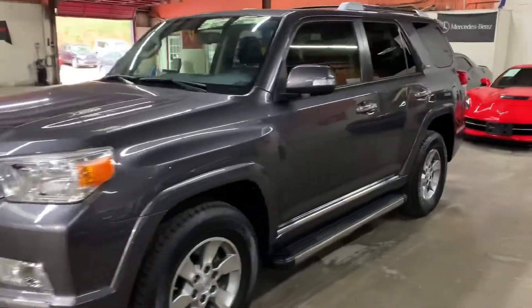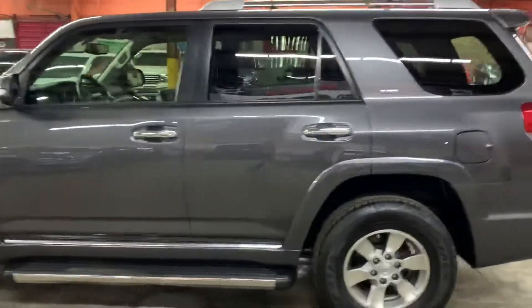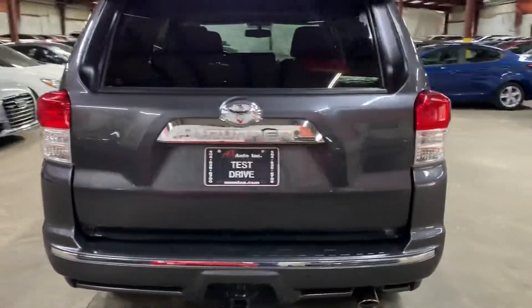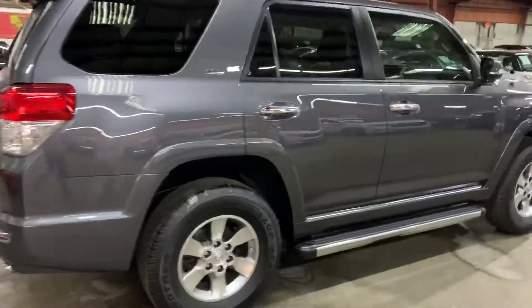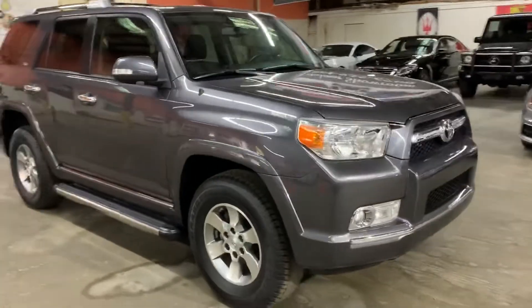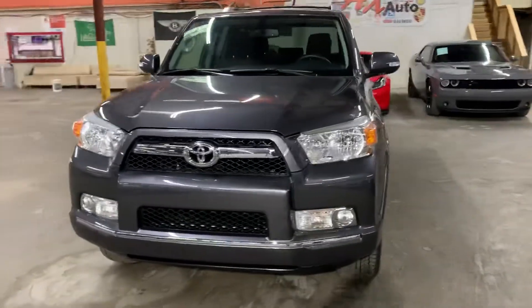Hey guys, this is AXados here in Atlanta, Georgia. Today we have this beautiful 2012 Toyota 4Runner. I'm going to be giving you a quick walkthrough — checking the interior, headlights, and also a drive-over of the vehicle. I'm going to pop the hood open as well so you can take a look at the engine. Here's the front — as you can see, it's in great shape. We just got this one.